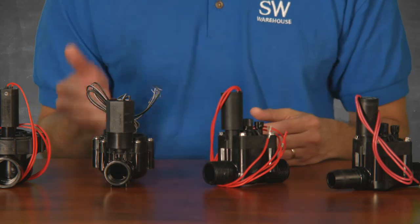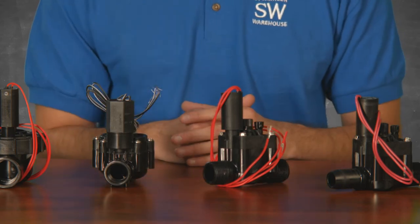When should I use a male or female threaded inlet and outlet valve? Threaded valve joints make replacing a valve easier.